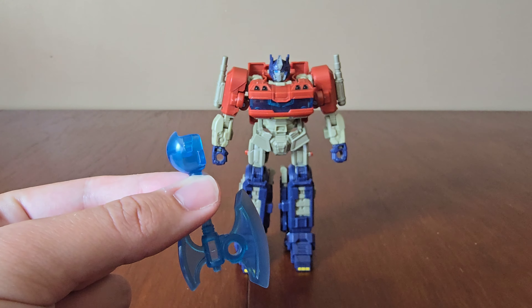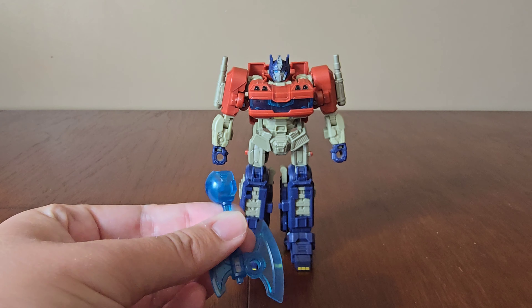He also comes with an Energon Axe which can attach to either hand — it attaches like this. And here he is holding his Energon Axe.